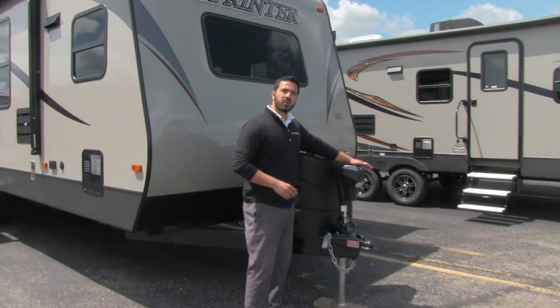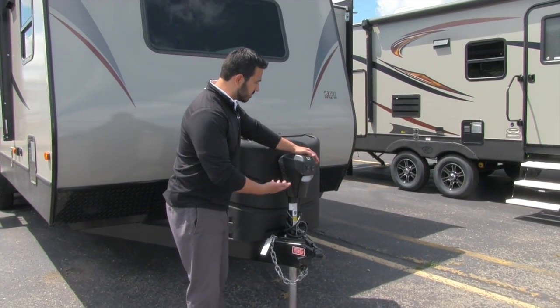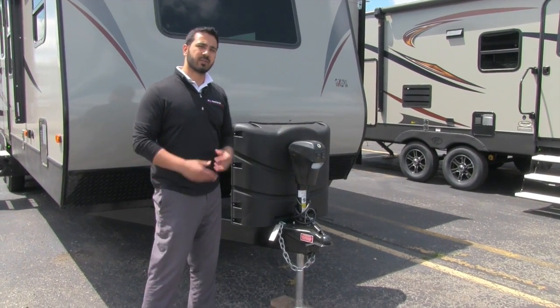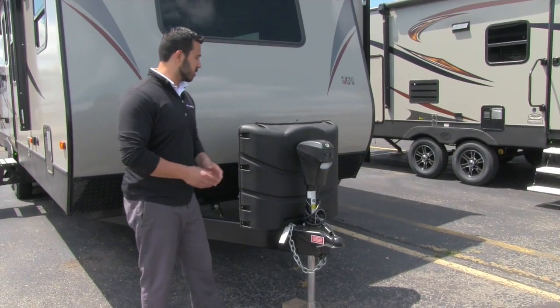The first thing you'll notice is the power tongue jack. This really makes it a lot easier for hooking up or disconnecting from the tow vehicle — just a touch of a button to raise and lower the tongue. You also have an outside light here, so if you are connecting or disconnecting at night you can see what you're doing.